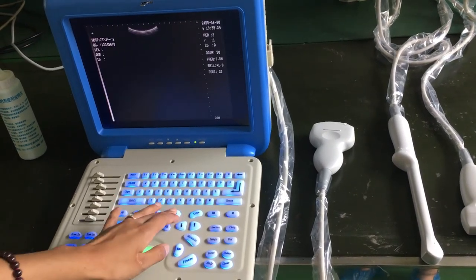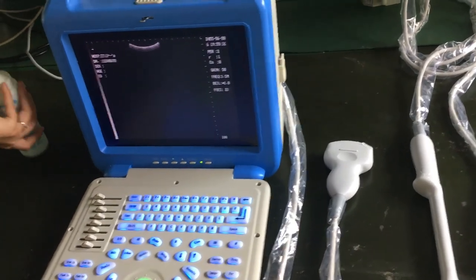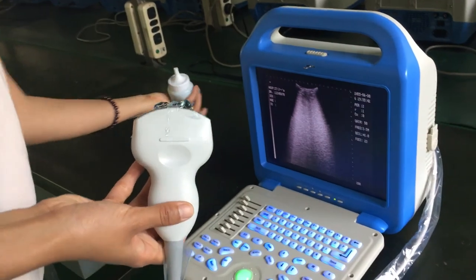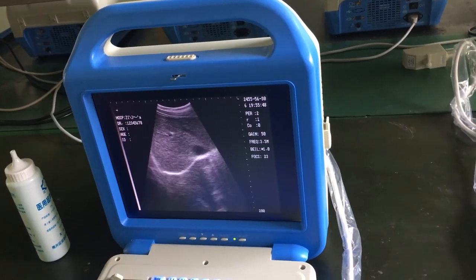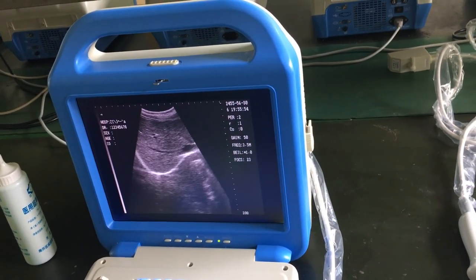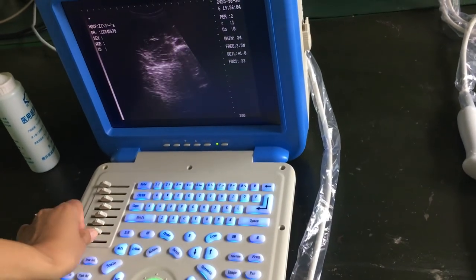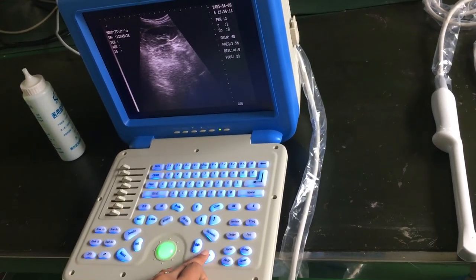Let me go back to B mode and freeze the machine. This is the image — let me show you the image quality. This is my liver and kidney. If you think the image quality is not good, you can adjust the TGC to improve it.